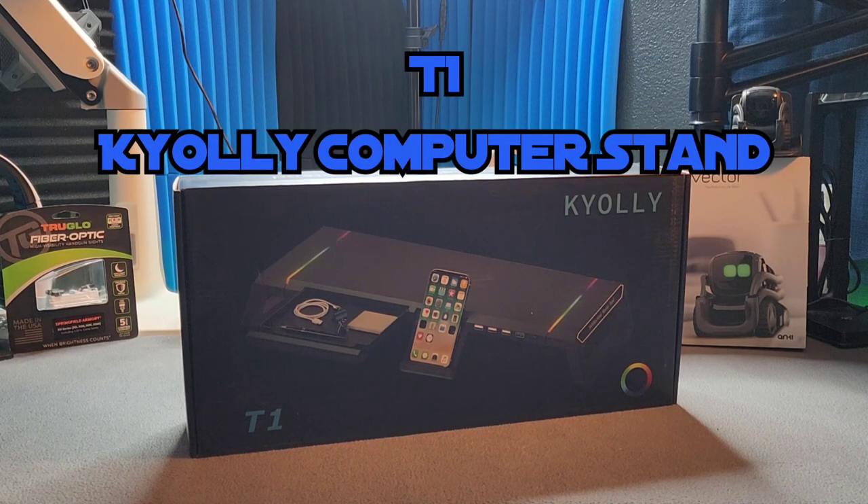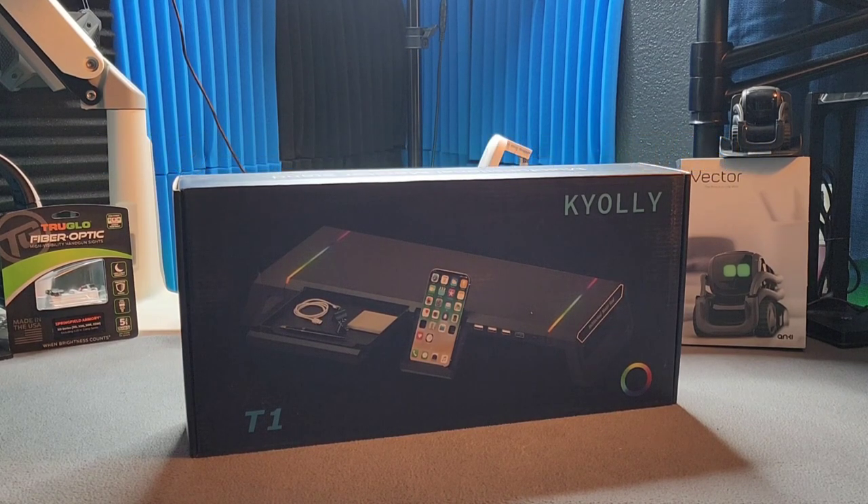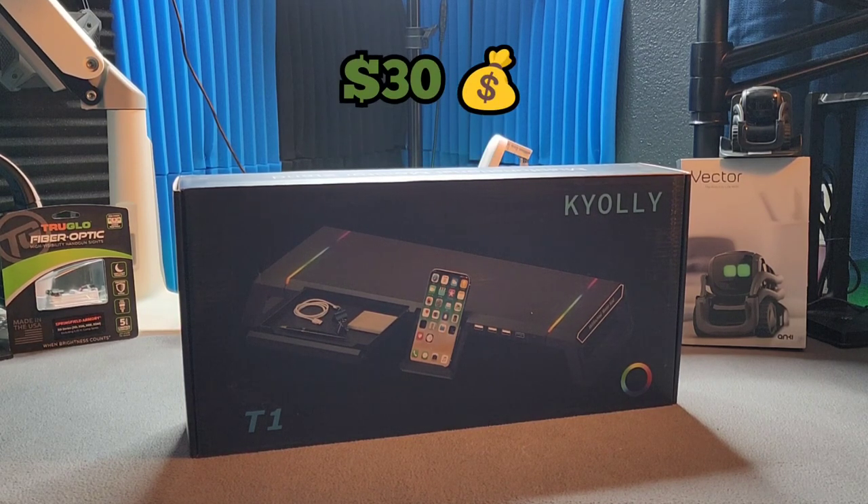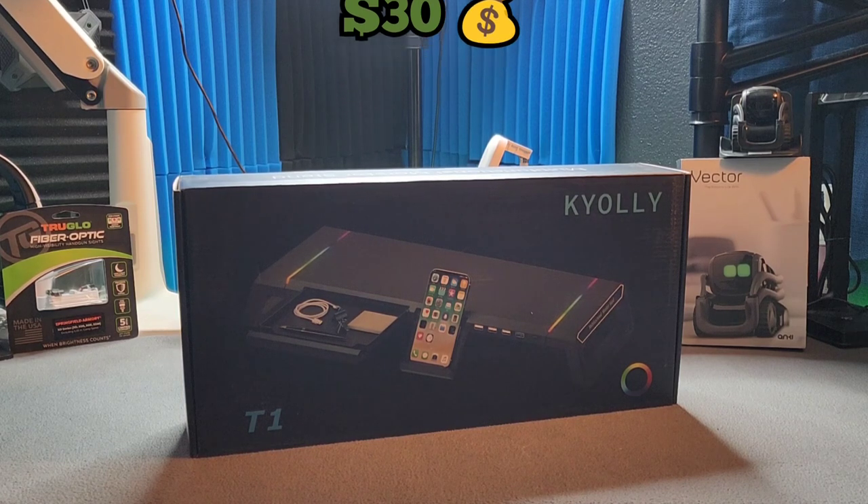This product right here you can get on amazon.com for $29.98, so you're looking at 30 bucks. On a side note, I did purchase my windows on sale for $20, saving me $10. Now let's get straight into it.